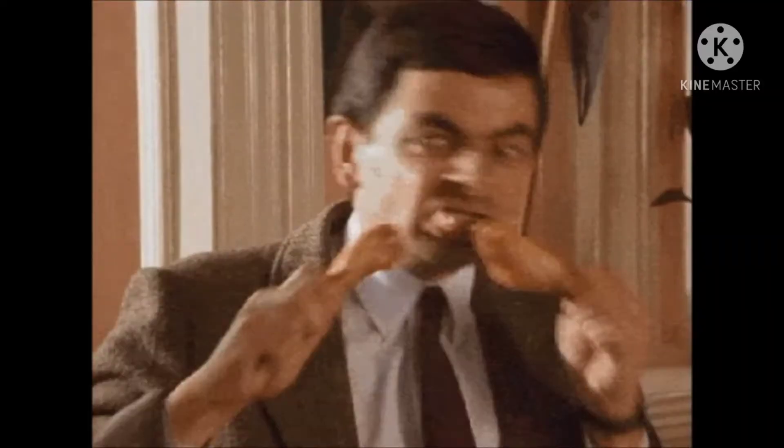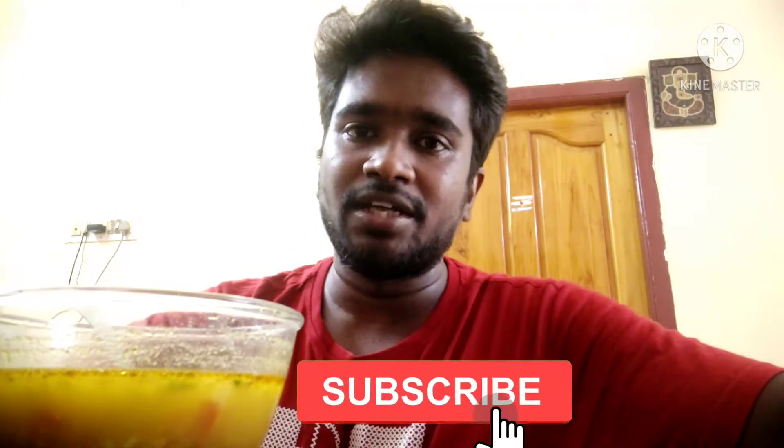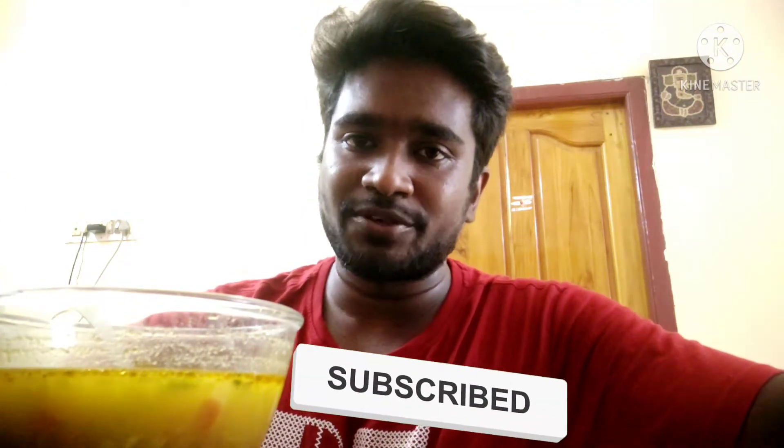Hello everyone, I am so excited. Now we have a soup item — this is Chicken Soup. If you are watching my channel, please press the subscribe button, then press the bell button so that you will be able to get your video notifications.